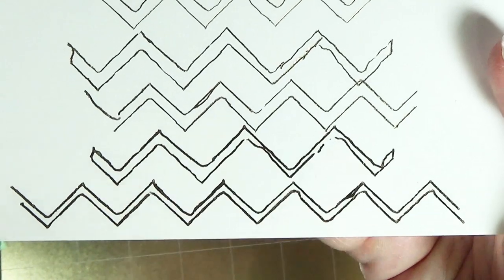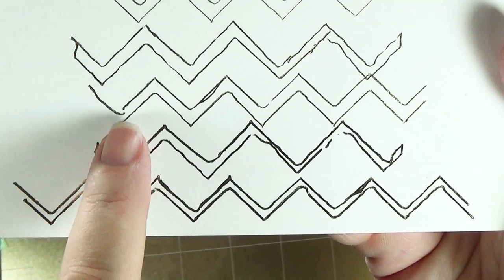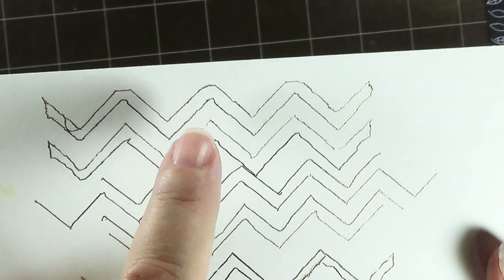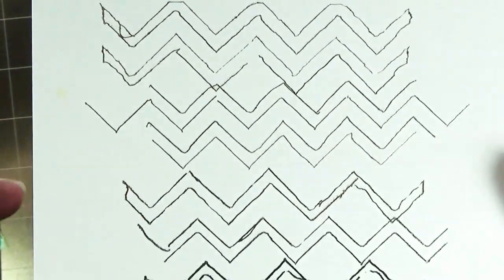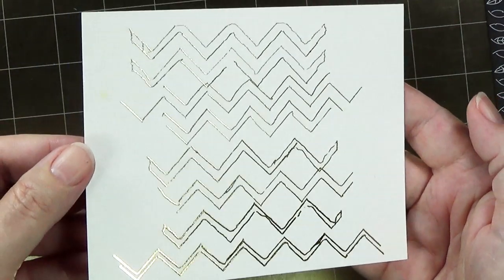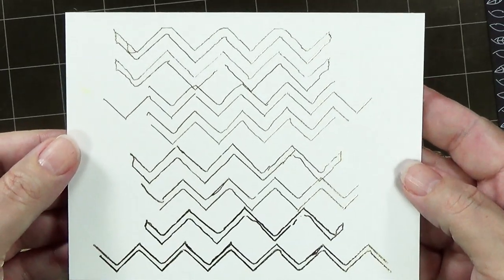The Tim Holtz stencil, because it was so detailed and had all these little nooks and crannies, the pen had a hard time getting into those, where it did a little bit better up here as you can see. So this was just a sample to give you an idea of how different pen points work with different stencils.